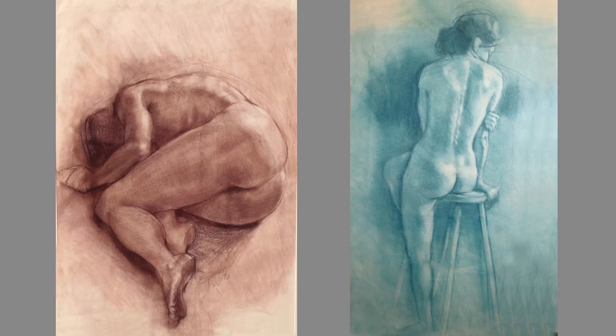Here are two examples. In these figure drawings, the page was pre-toned to a mid-tone, and then I lifted out the lights with an eraser and increased the darks with my pastel.